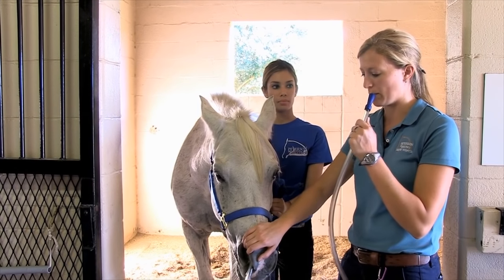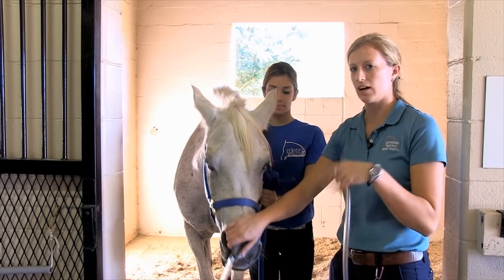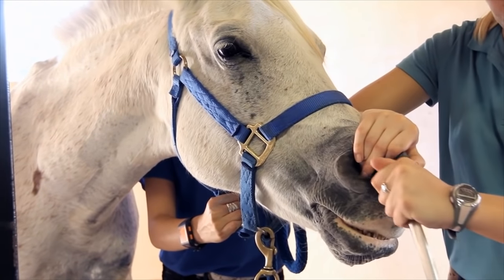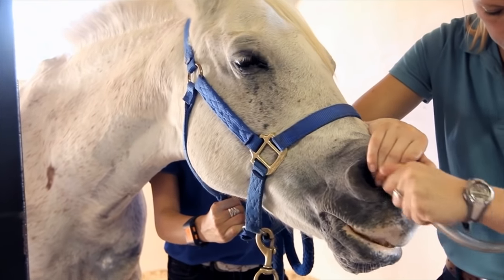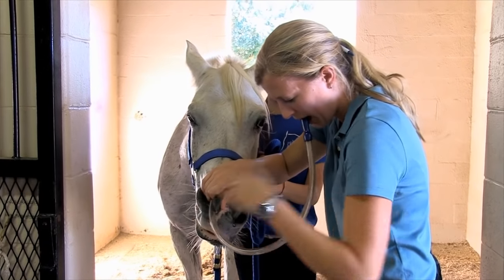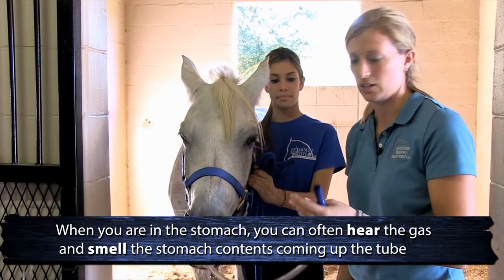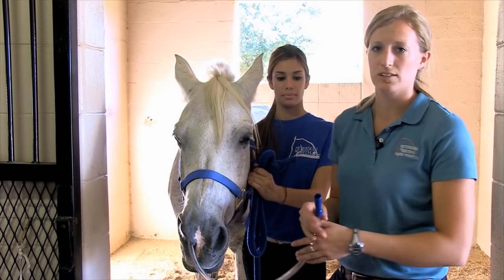I hold the tube in my mouth and blow on it as I pass it down to help open up the esophagus, and you can tell when you're into the stomach. Now I'm in the stomach — you can often hear the gas and you can smell that it definitely smells like stomach contents. Now that we're in the stomach we have all the signs that we should be in the stomach and not in the trachea.